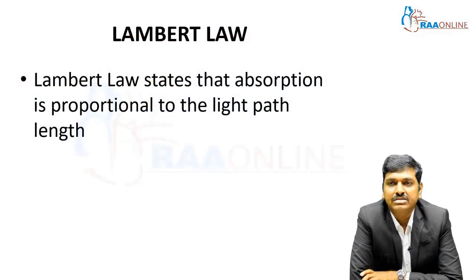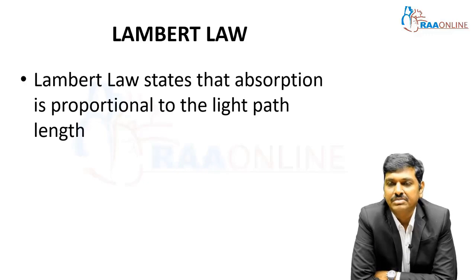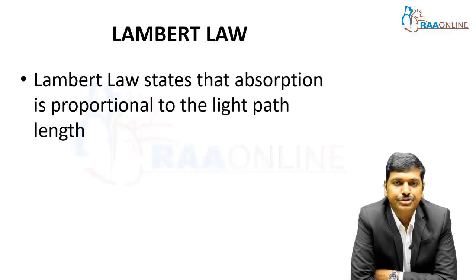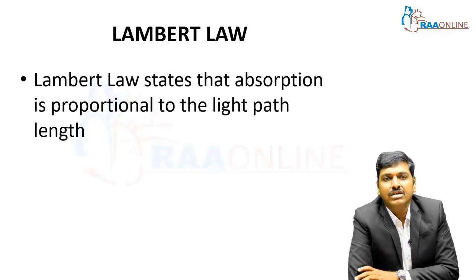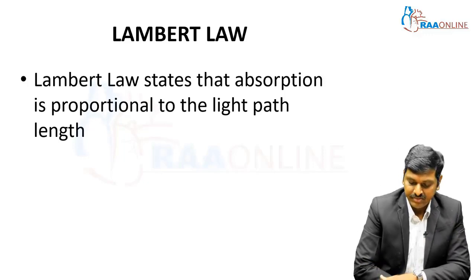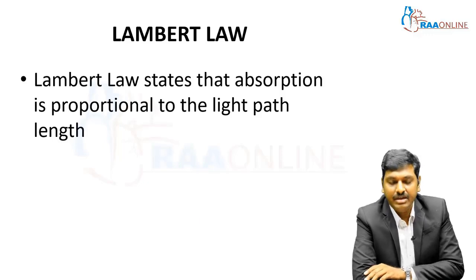Coming to the Beer-Lambert law, Lambert's law states that absorption is proportional to the light path length. For example, if light has to traverse a long length through a solution containing the substance, the absorption will be higher; if it is just a small film, the absorption will be lower. Beer's law is about the concentration and Lambert's law is about the length of the solution — B for concentration (Beer's), L for length (Lambert's). Very easy to remember.